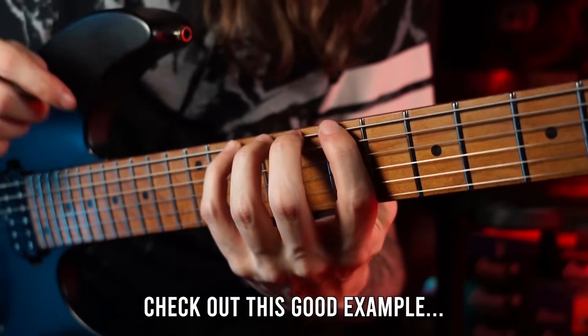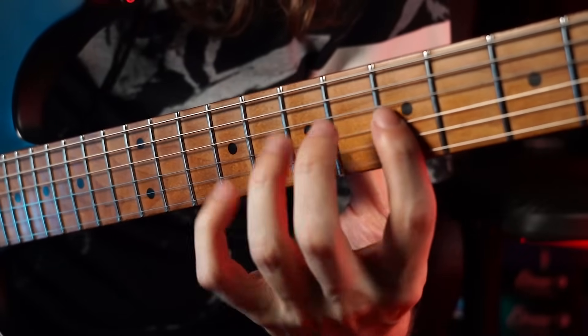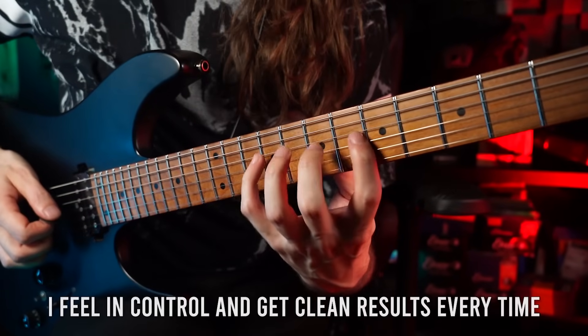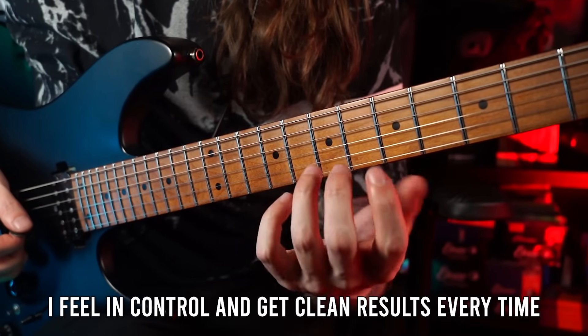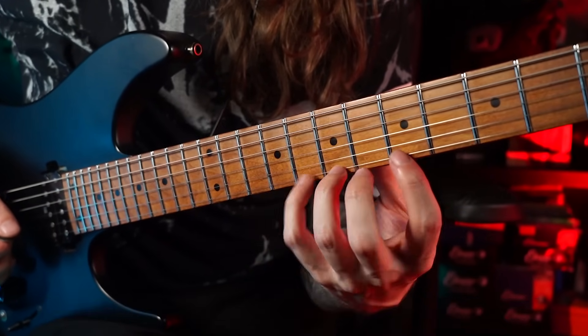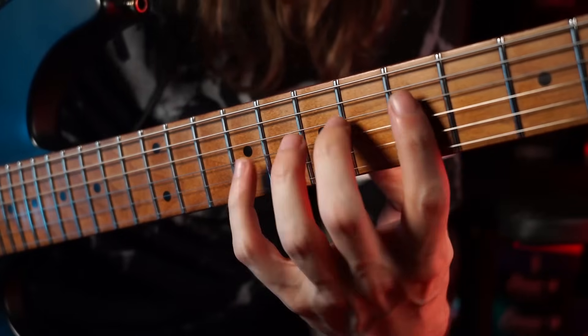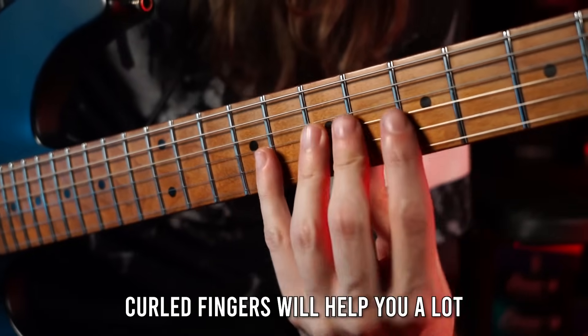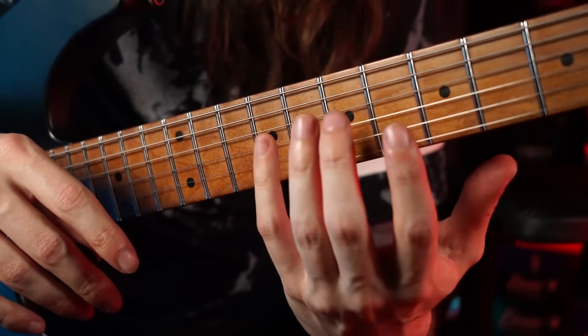Here's how it sounds and looks when you play a legato line with nicely curled fingers. When I play like this I really feel in control of every single note, and I can feel each individual finger as I'm hammering on or pulling off. I also don't get any nasty string noise because my fingers are curled and not touching all the other strings. Now let's try that again with the dangerous finger-bending approach.